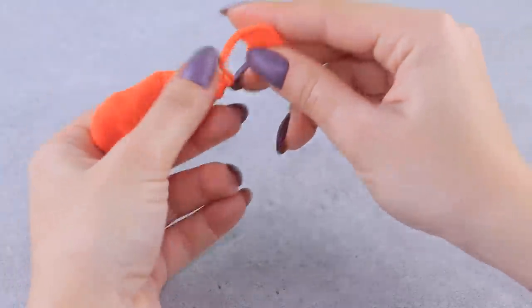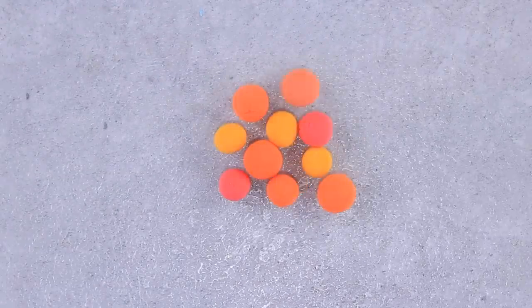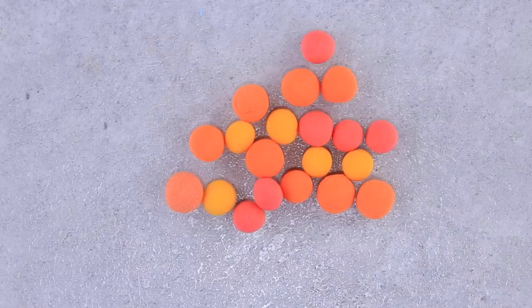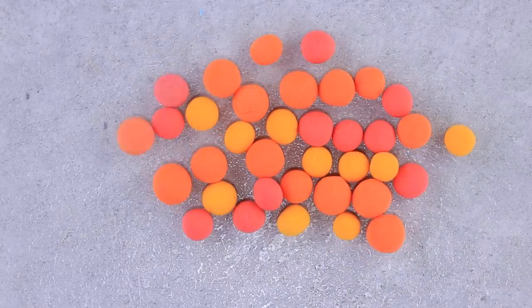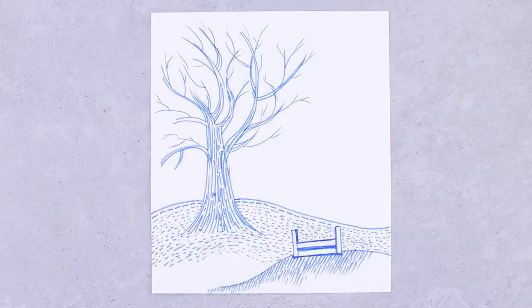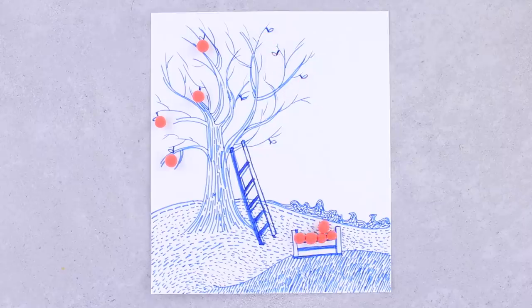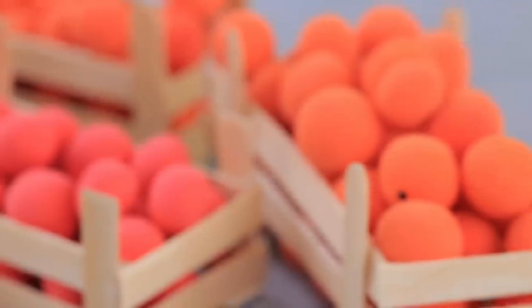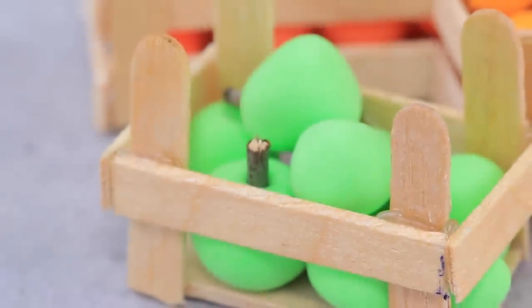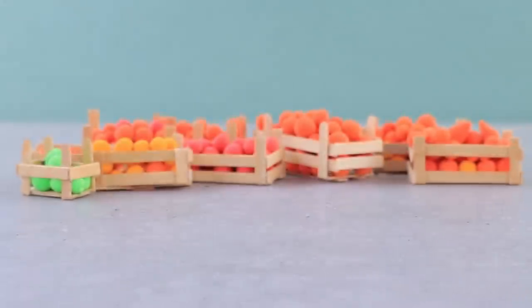Now that we have containers, we need to come up with something to fill them — light clay will help us! Our harvest doesn't depend on climate at all, so we can make a year's supply of fruits! The best thing is that they won't go bad!